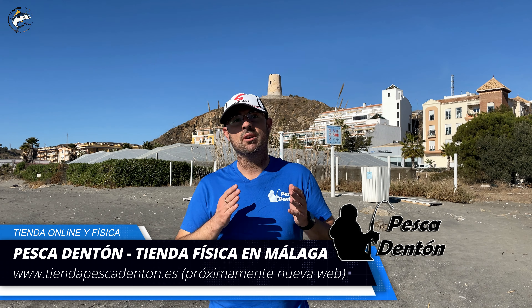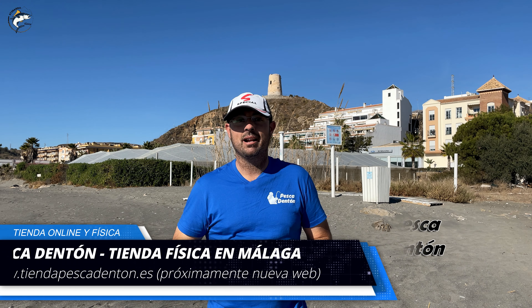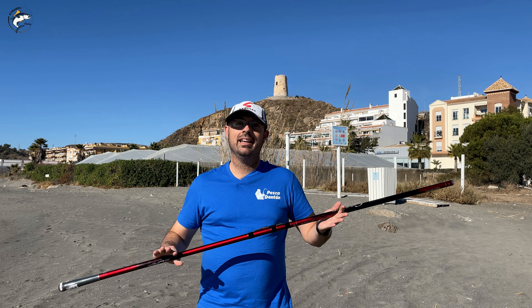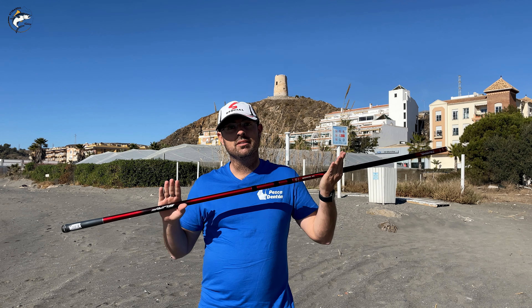Muy buenas Atunaros, ¿qué tal? Today we are again reviewing one of the models that has taken Daiwa, which you are going to love. Many of you already know it and others will see that it is exceptional for its quality of materials. Today we want to thank Pepe from Pesca Denton for giving us this rod. We are going to see a review and analysis of a model expected by everyone. The last one we saw was the Daiwa Tournament Caster 33 EVO in tubular version.